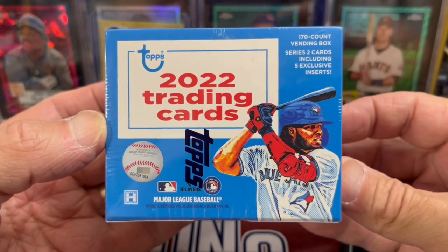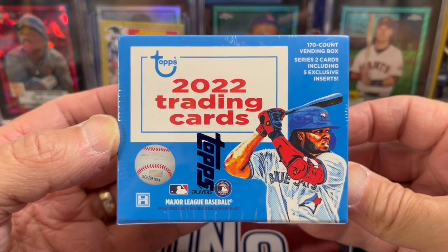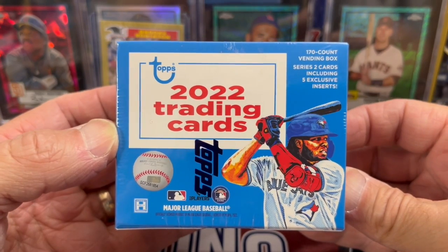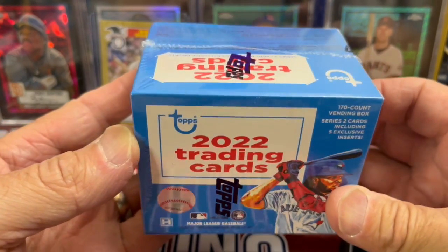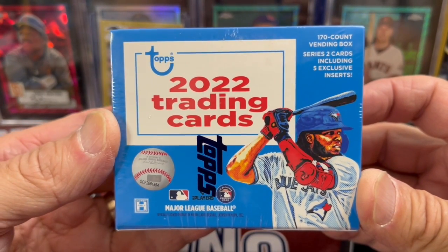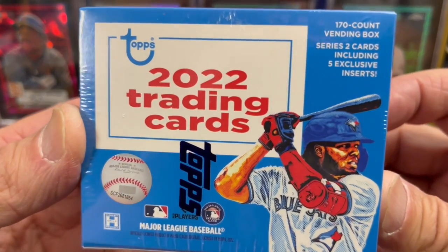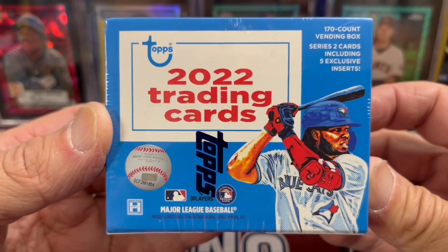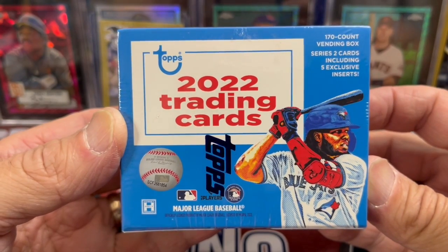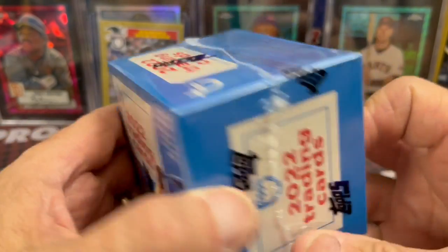If you've been around the collecting world for a while, collecting baseball cards, you probably remember these. I believe it was from the 80s, maybe even into the early 90s they made these. There are 170 cards in this vending box from Series 2, with five exclusive inserts. These will run around $45 to $50, at least at release — that's what they came out at.